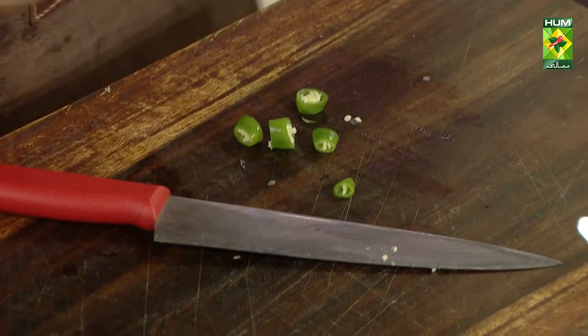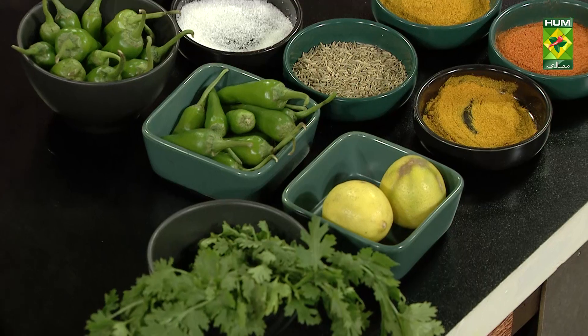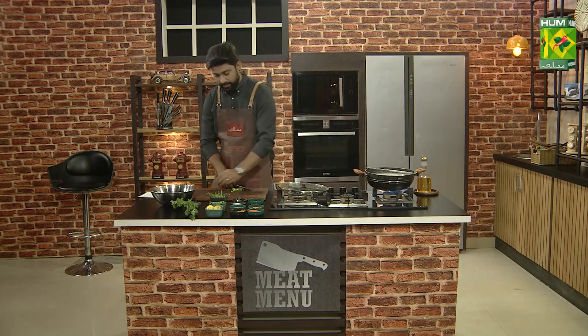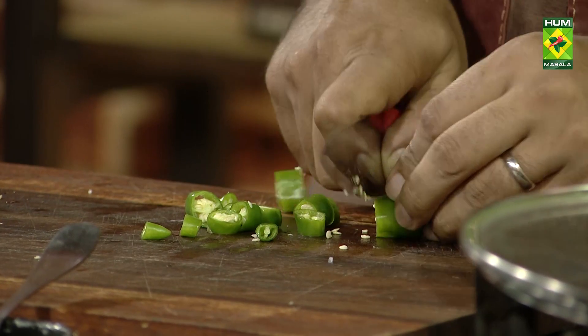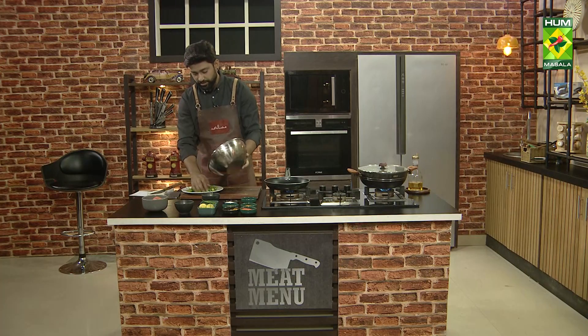If you feel that more mirch will come, after cutting them, add them to the mirch — every mirch, every day.